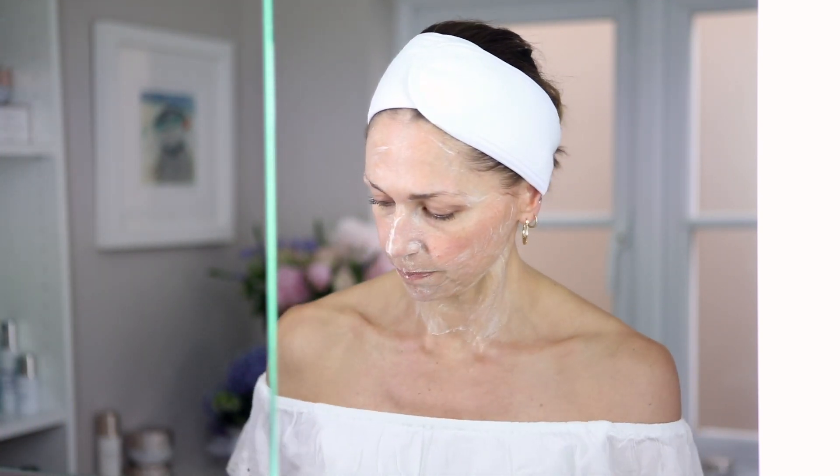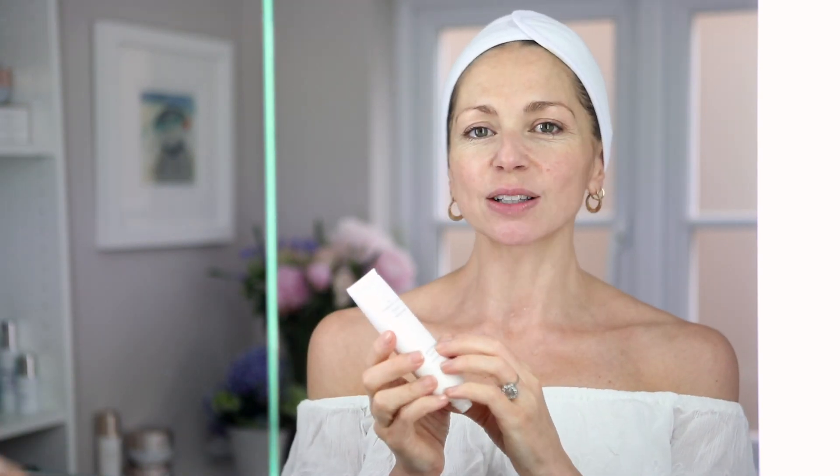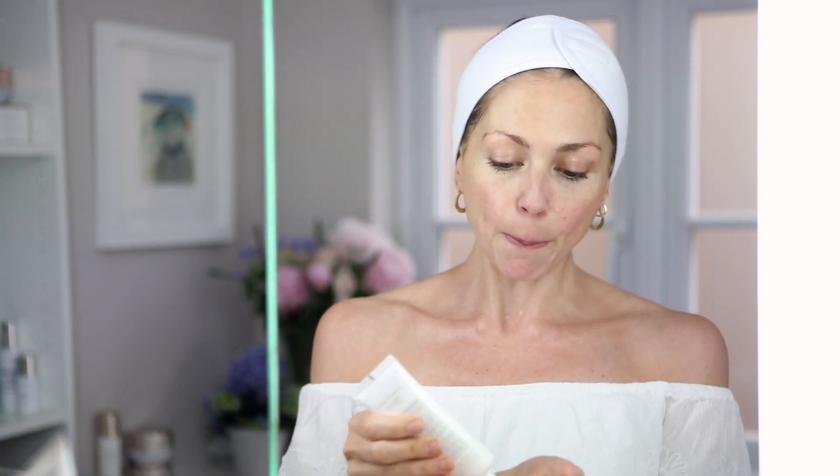Then washing off with a clean damp warm cloth — this cloth has muslin on one side and almost like a flannel on the other, which gives an extra level of exfoliation without using product. To really recreate that glow, I'm almost doing a two-step exfoliation, starting with a skin brightening face exfoliator. This is a surface exfoliant with delicate bamboo particles and a creamy texture.